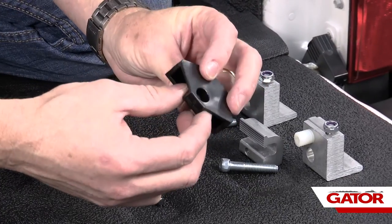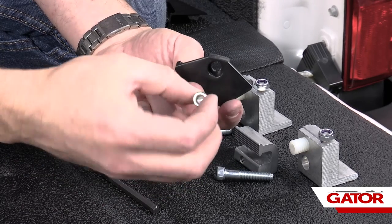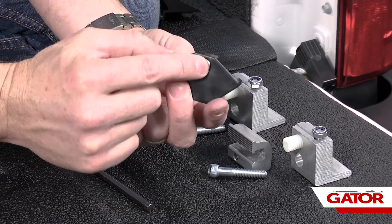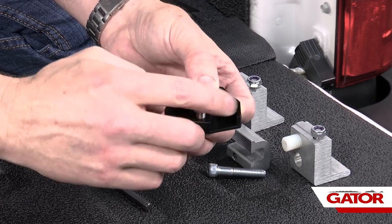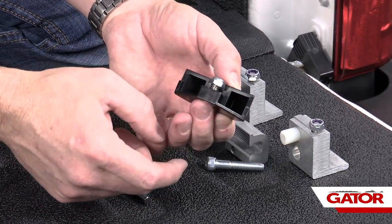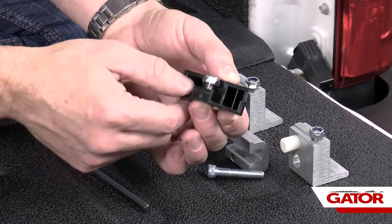Now we're going to take our latch mechanisms — there's going to be a total of 10 of these, five per side. We're going to take one of our small allen head bolts, go right up through the bottom and let it drop into the pocket. Then we're going to take our nylock nut and thread that right on top until it hits the nylock. This way we've got that much adjustability in the bolt assembly. We're going to do all of them that way and set them to the side.